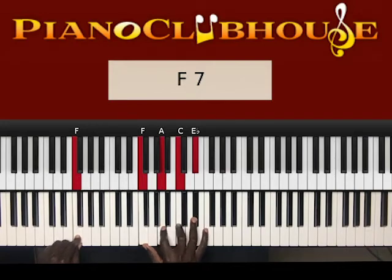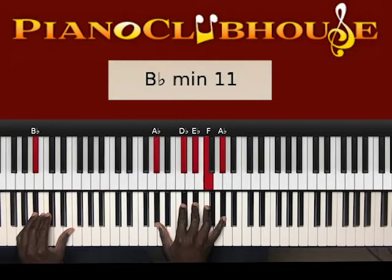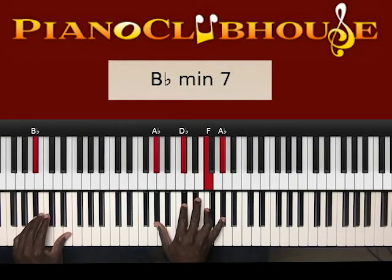To the next chord: B-flat in the left hand, right hand: A-flat, D-flat, E-flat, F, A-flat. Or you can play B-flat in the left hand, right hand: A-flat, D-flat, F, A-flat.